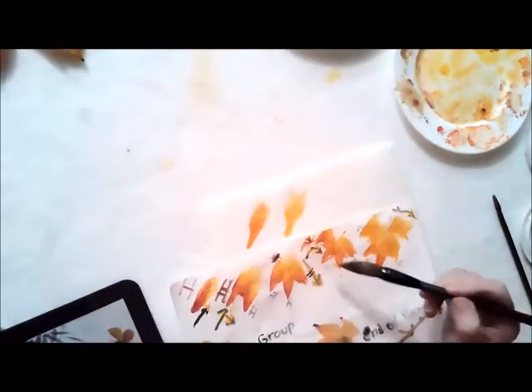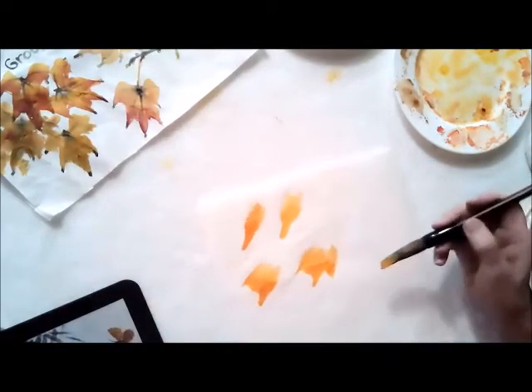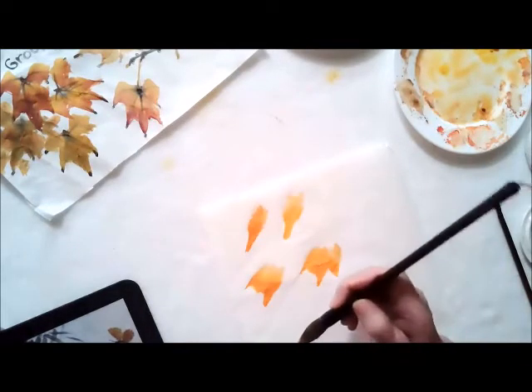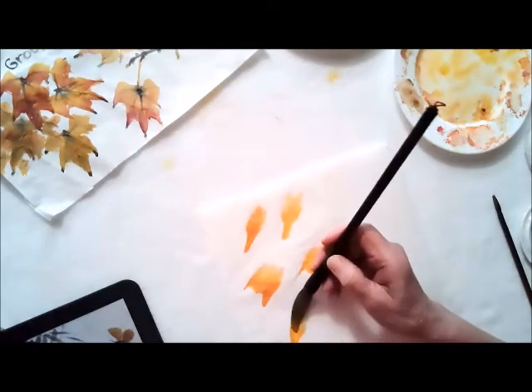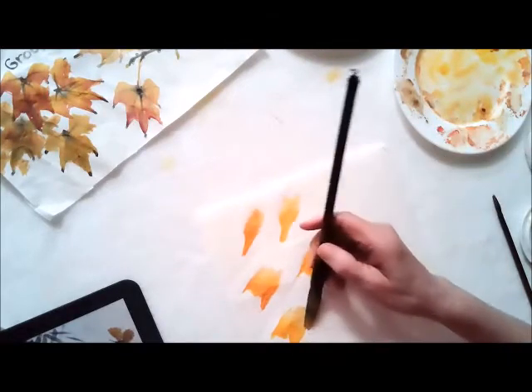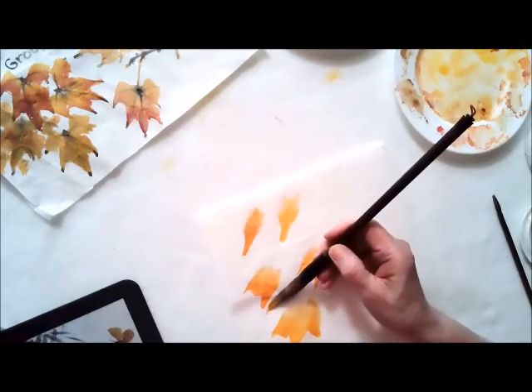Now number four gets a little tricky — it comes up and then down. So let me go one, two, and three again. Practice all the way across. Number one is back up, make it wide. Number two at an angle, pull it in. Number three on this side, push it down, make a point. Number four comes up and then down.